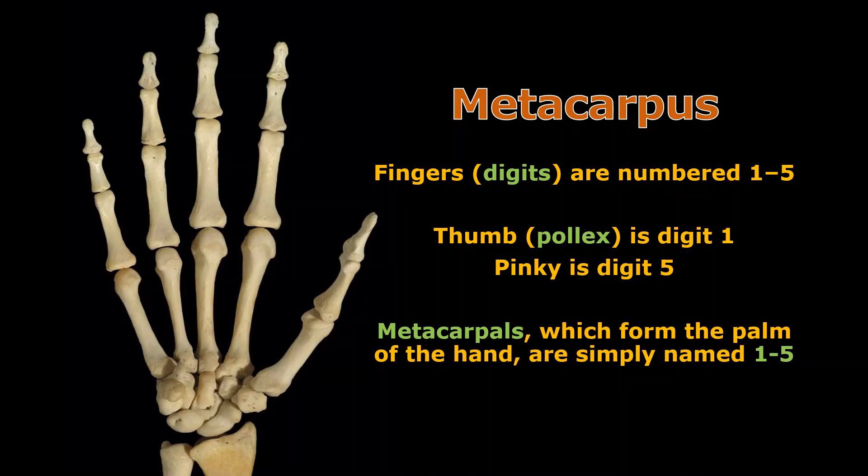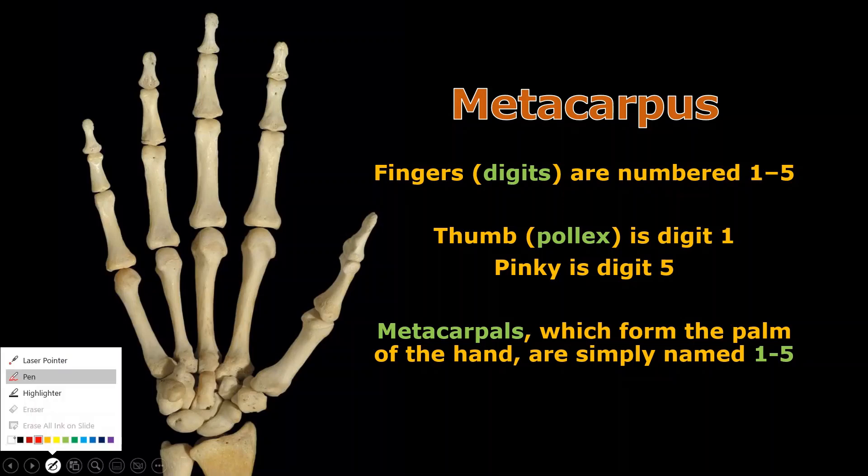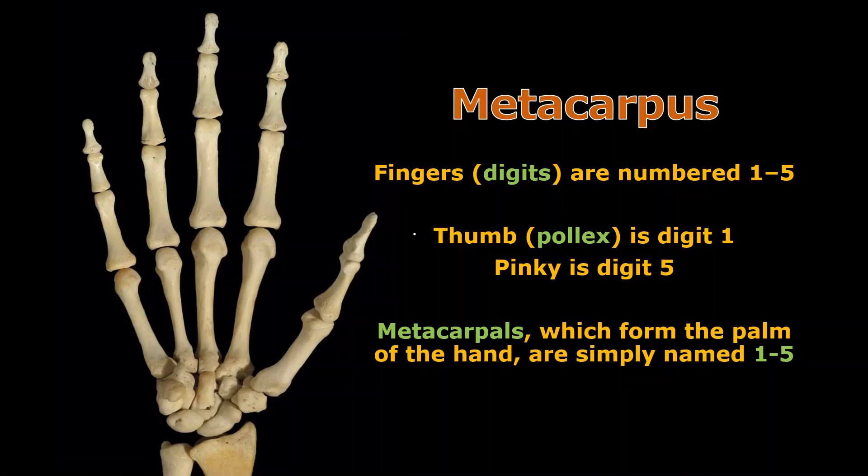When you get to the metacarpals, it's super simple. If we label like we're supposed to label, the thumb is called digit one — you can call it the pollux if you want to get fancy, but most people just refer to it as the thumb. So I can label the thumb one, and then label the others two, three, four, and five — digits one through five, where thumb is one and pinky is five.